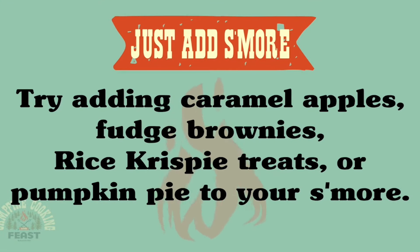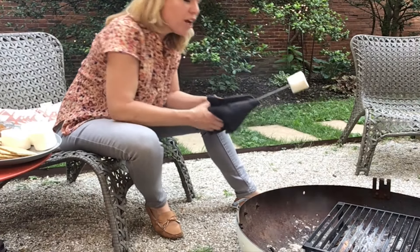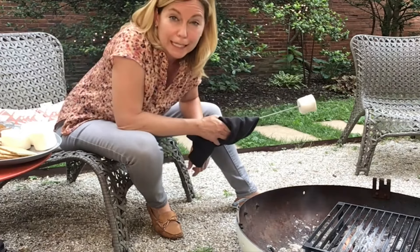These are the massive campfire marshmallows that you can find in any grocery store. You can use the little guys, but these take your s'mores to the next level.